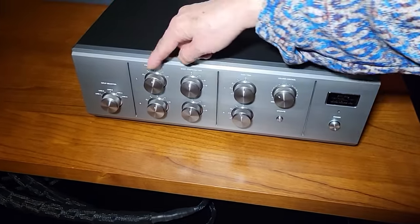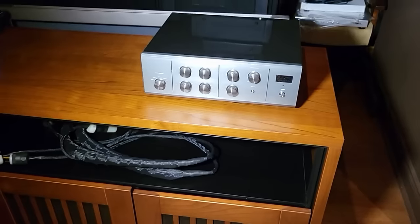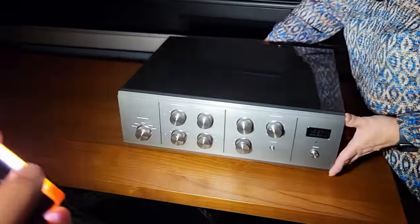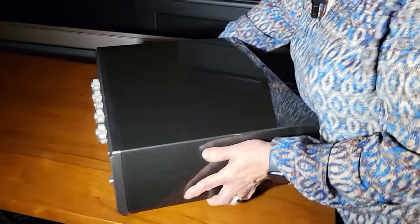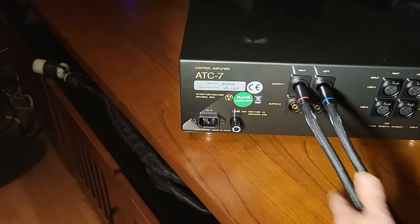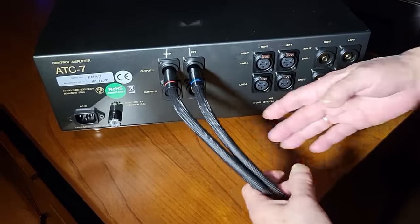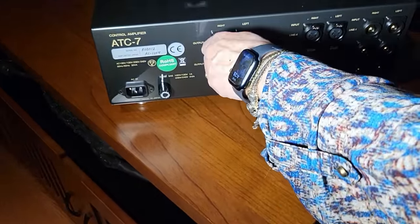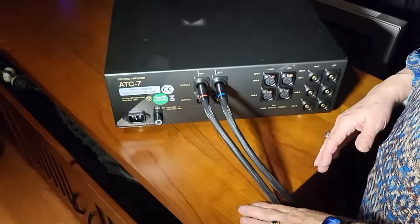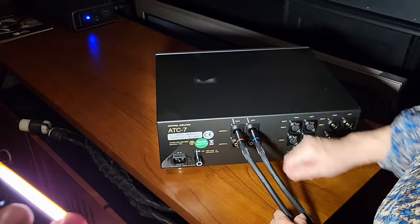Bass compensation, bass and presence control, treble control — that's a nice feature to have. But this is a brand new piece, not vintage. This is the back of it, so you'll see where I took some cables to the show. There's the model — ATC-7. You've got balanced inputs as well as RCA. The output is only RCA, because a lot of the time single-ended tube gear only runs in RCA. So that gives you maximum performance.